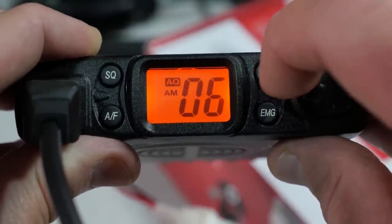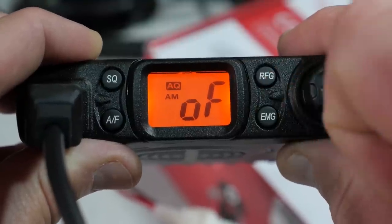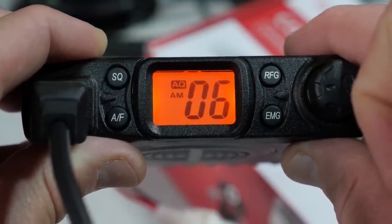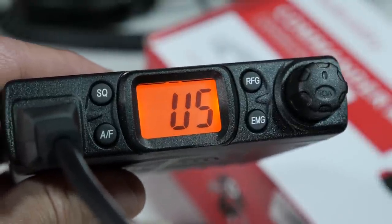A long press of the EMG button locks the radio, so you'll need another long press to unlock it. And that's pretty much it for the functions of the CB27. The Mini Commander is pretty basic when it comes to operation. So let's run down some of the good and bad features of the Radio Oddity CB27. Things I like about the CB27: it's a small form factor.